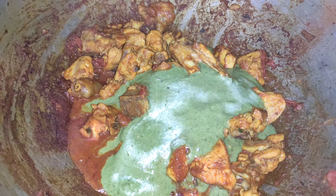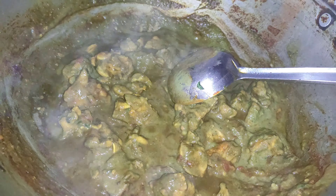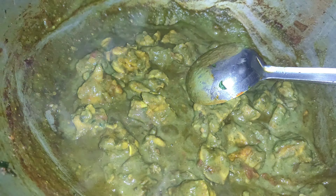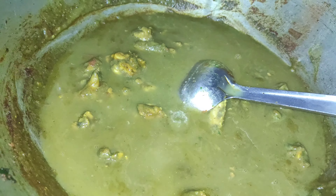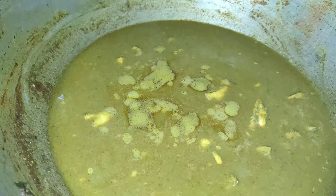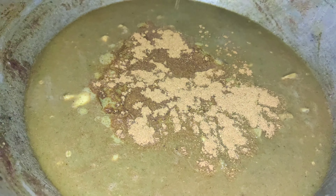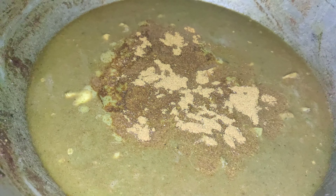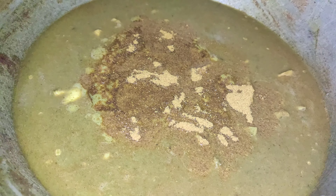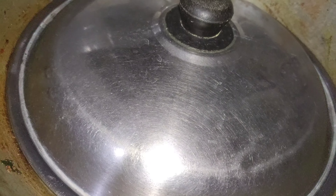I will mix the paste and add 1 glass of water. Now I want to cook the chicken and let the salt react well. We fry it and cook the chicken curry.